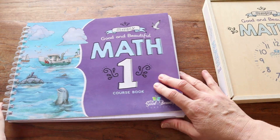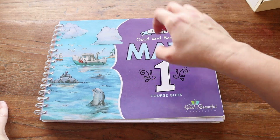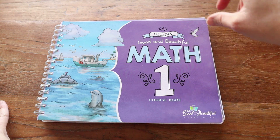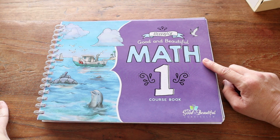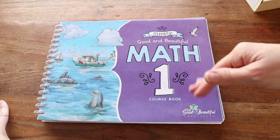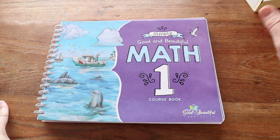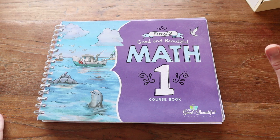I'm going to do a full flip-through of this book, but I'm also going to show you what one lesson looks like and what one unit assessment looks like. Check out the time stamps down below if you want to skip to what an actual lesson looks like; otherwise just keep watching and you'll get everything.